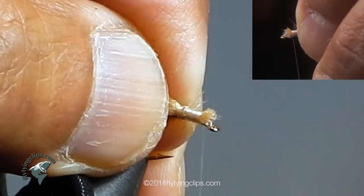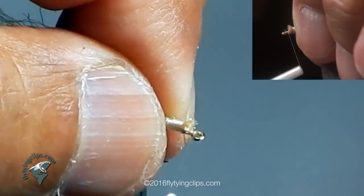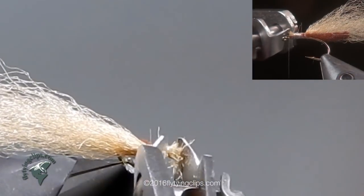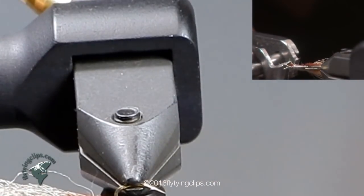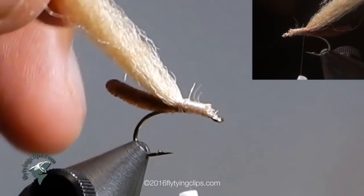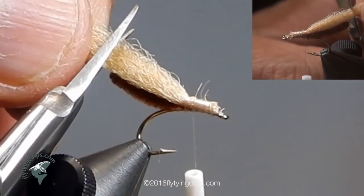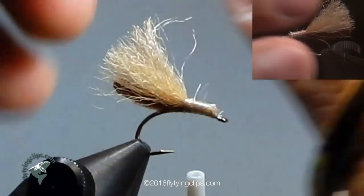Tie it in at the same point and wrap down the rest of those EP fibers. Don't want to build up too much behind the eye of the hook — I do that all the time just like everybody else. Now I am going to trim off the wing right to where it evens up or matches up with the length of the abdomen.